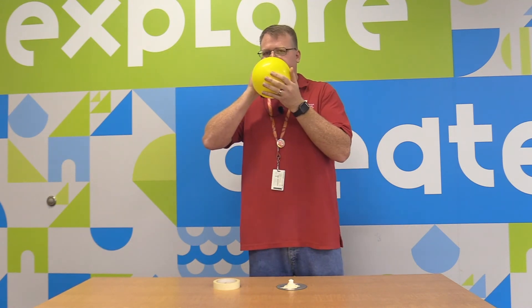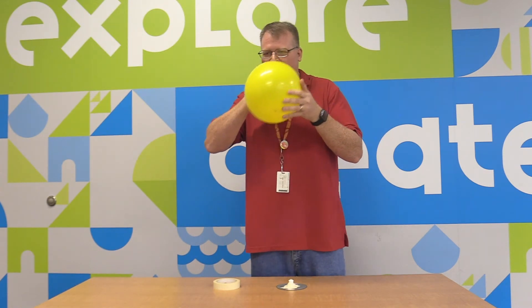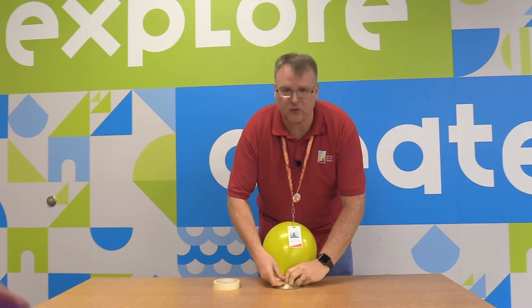Now take your balloon, blow it up completely, and twist the neck to keep the air inside. I'm going to twist it here. Now keep the neck twisted and stretch the balloon over the cap, just like this. Alright, I have it over there.